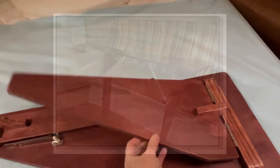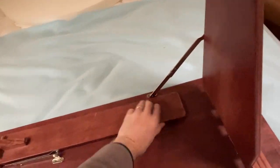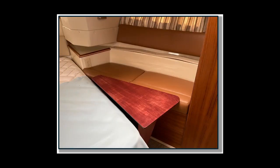This video shows how the legs fold out and then are locked in place with these support struts. And here's the table in place — one side supported by the cushions and the other side supported by those fold-out legs.